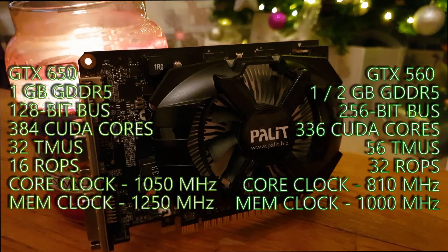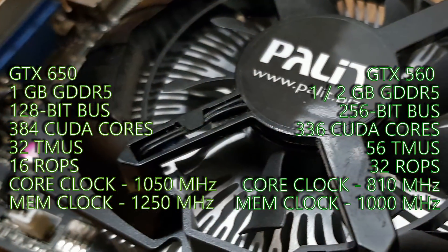In terms of memory, the GTX 560 also has the benefit of a 256-bit memory bus compared to the 128-bit on the GTX 650. But when it came to clock speeds, the Kepler card had an advantage with significantly higher core clock speeds of 1050MHz compared to 810MHz on the GTX 560, and a nice boost to VRAM speeds too — 5GHz effective at stock instead of 4GHz on the 560.